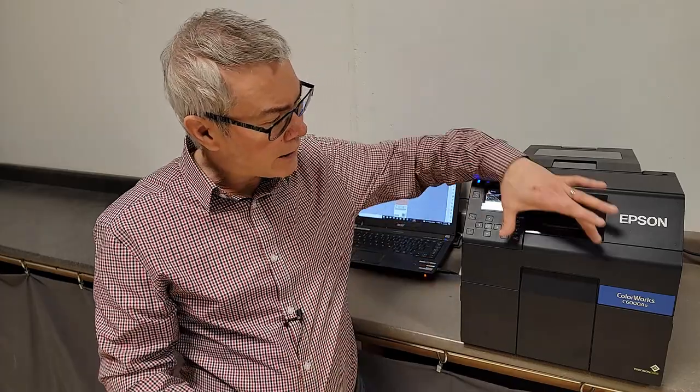A couple quick things about the printer: the maximum print width is four and a quarter inches, and it will go down to one inch material.